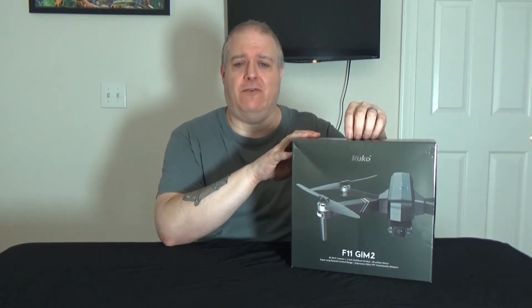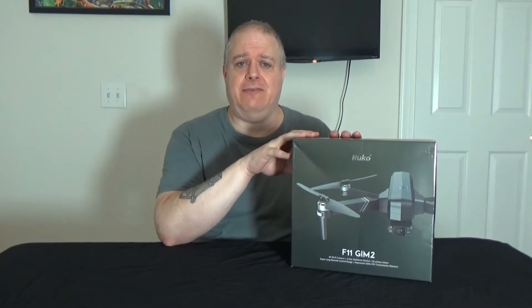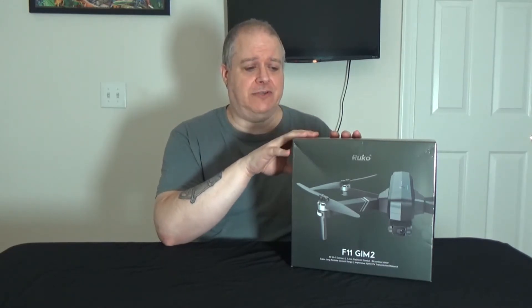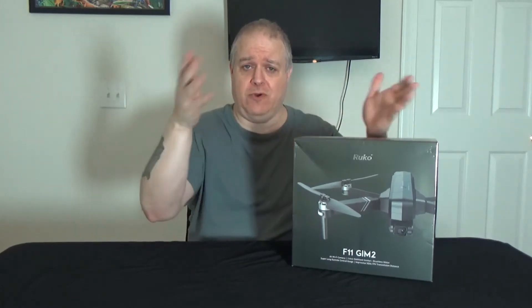I think I got this one for $449. It's got a 4K camera in it, a two-axis gimbal, and it's supposed to have a long range limit where you can go out far.